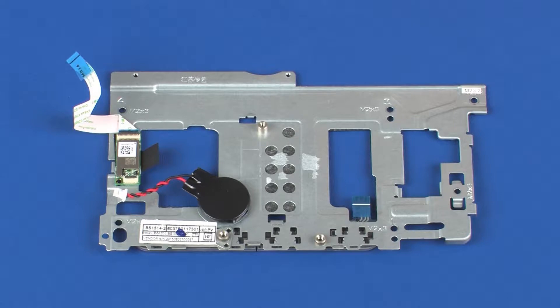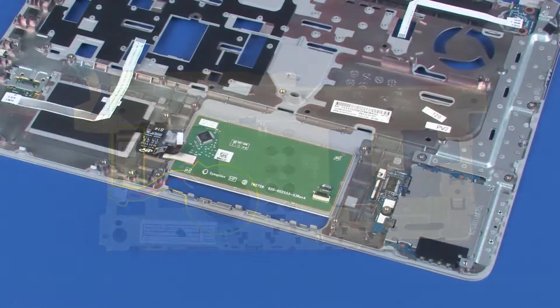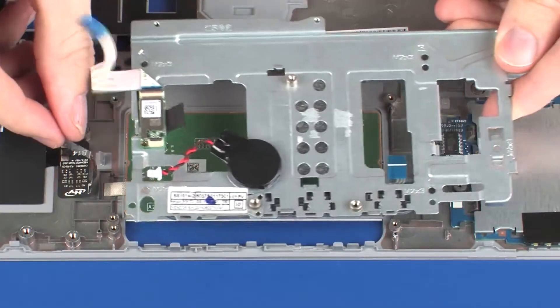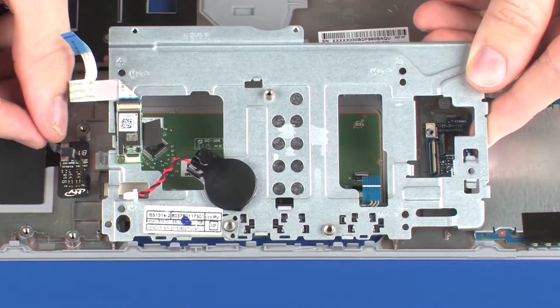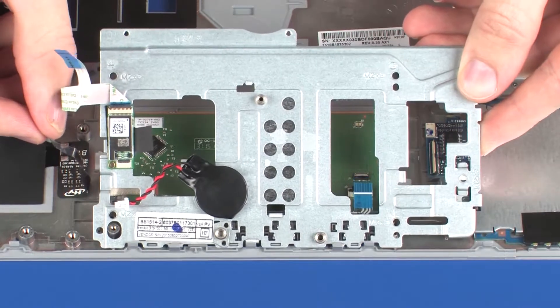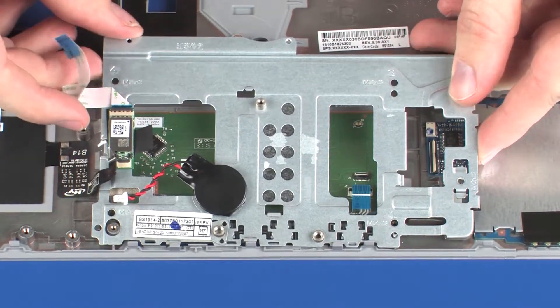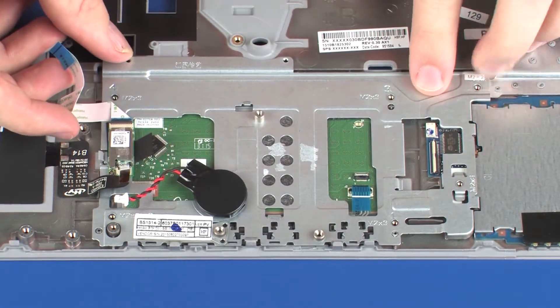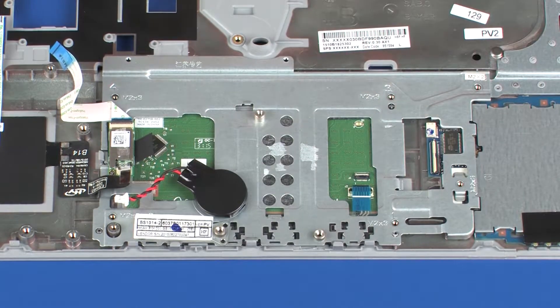Replacement Note. Before installing a new touchpad button bracket, remove the RTC battery and NFC board from the old touchpad button bracket and install them onto the new one. Remove the touchpad bracket from the static dissipative bag. IMPORTANT: Take extreme care when securing the touchpad button bracket under the retention tabs — the retention tabs are fragile and easily broken. Place the touchpad bracket onto the alignment pins on the top cover and secure it under the retention tabs.